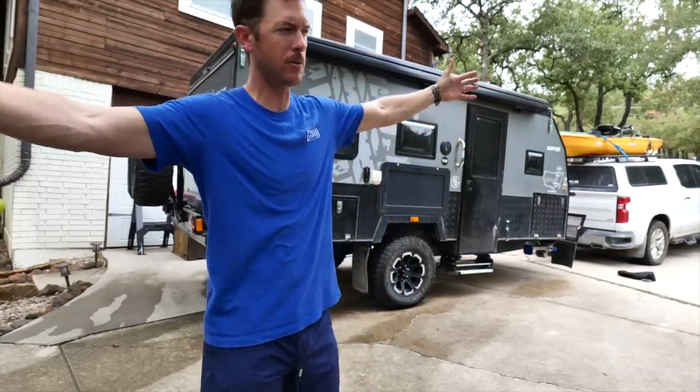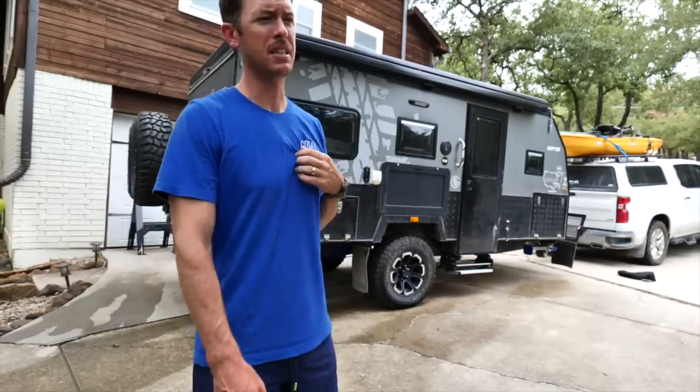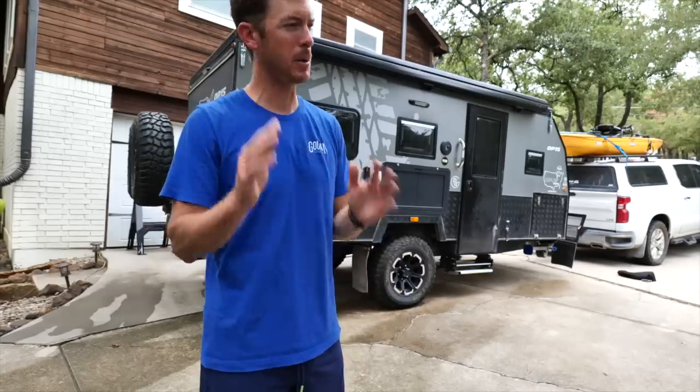Welcome back to another LFG Outdoor episode, folks. Lakeport guy, that is me doing outdoor things — fishing, hunting, surviving, sometimes thriving in the great outdoors. And today we got a special episode.